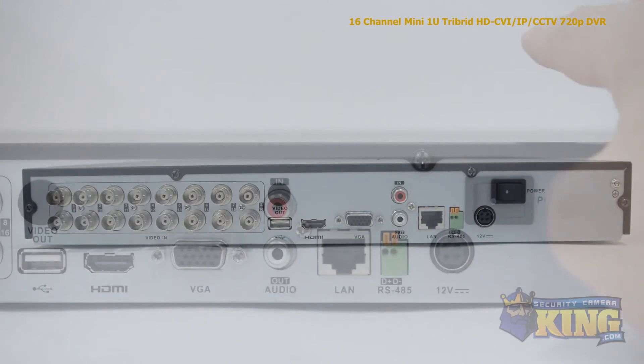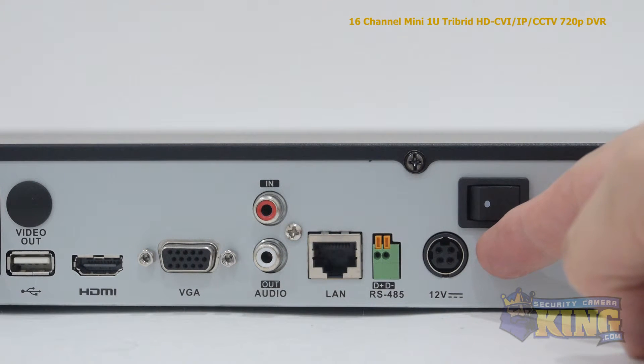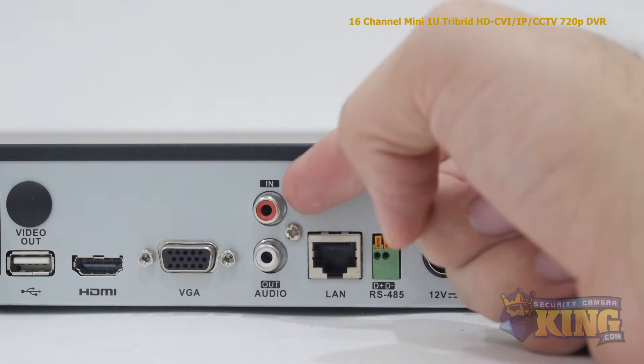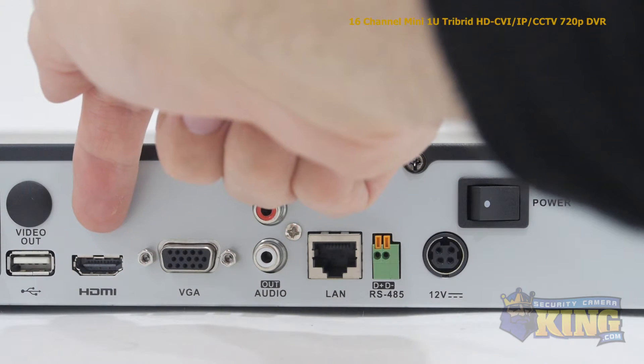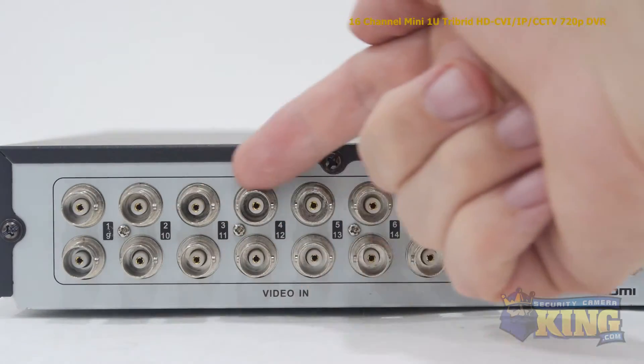Now let's take a look at the back of the DVR. Starting from the right you'll find the power switch, the 12V DC power input, the alarm input, an RJ45 port for connecting to your router, audio input and output, a VGA port, an HDMI input, USB input, and your 16 video channel inputs.